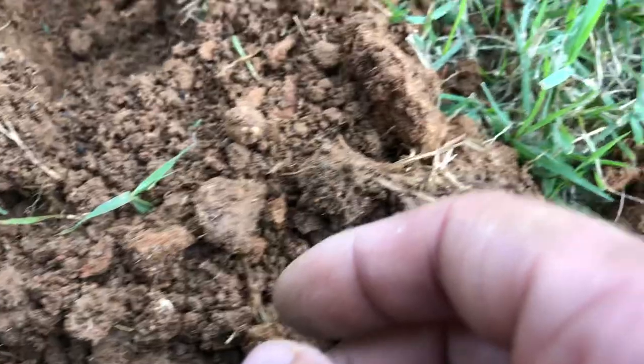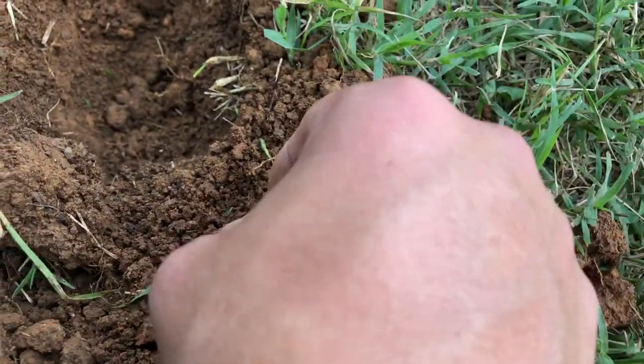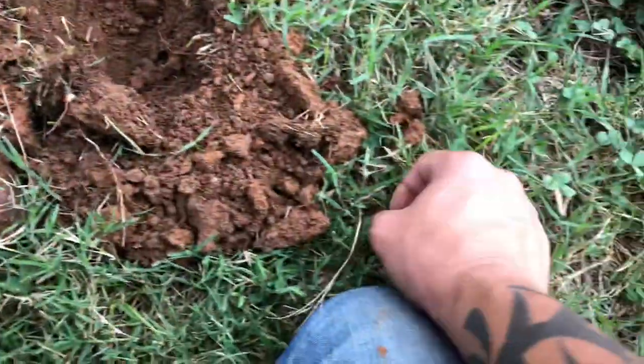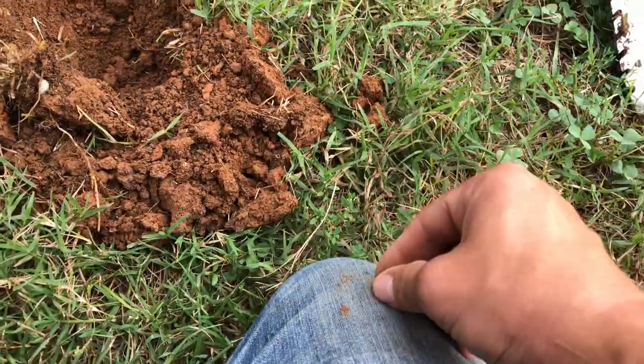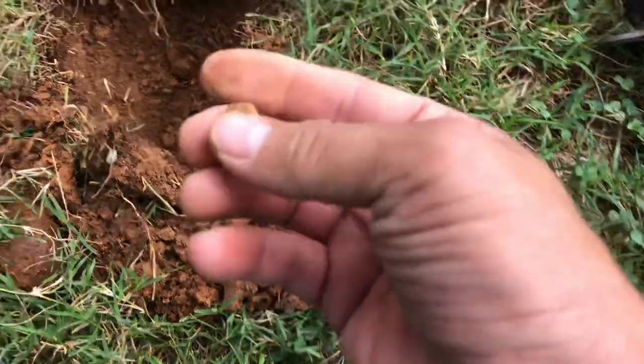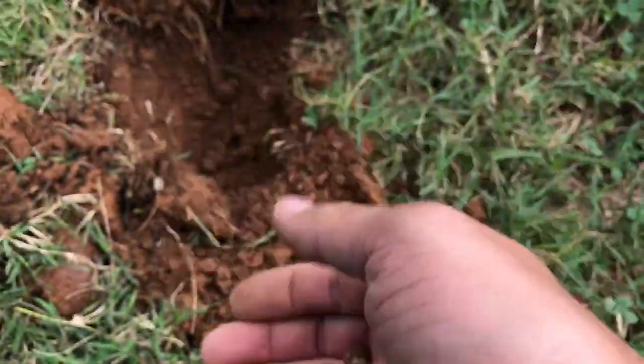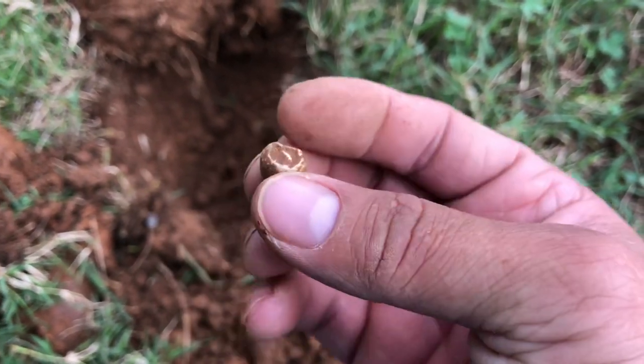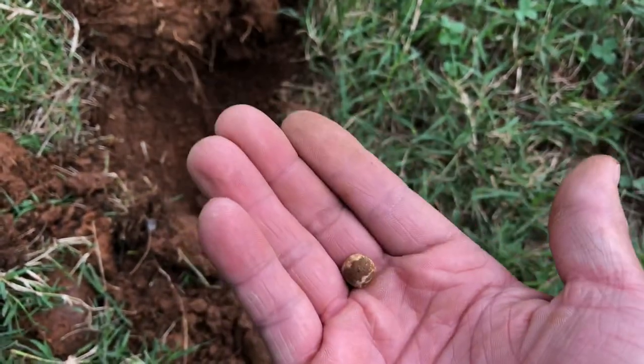Alright guys, I got a decent tone right now on my detector. It looks like I got a mini ball or a buckshot — kind of hard to tell. I'm going to wipe this off real fast. It's got like the patina on it and stuff, but it's real heavy, so pretty cool.